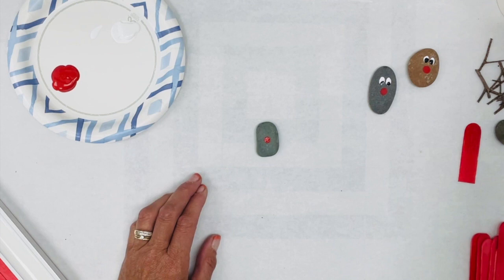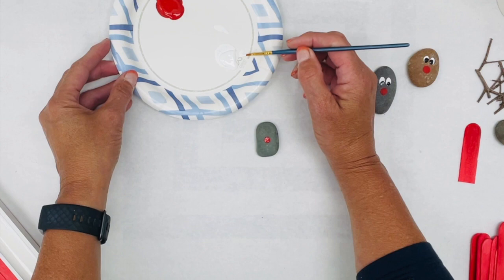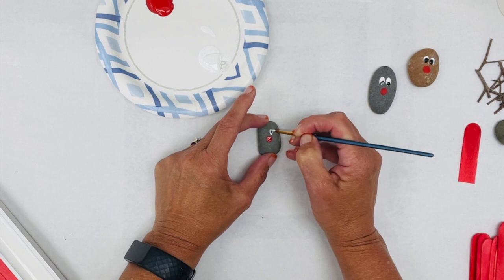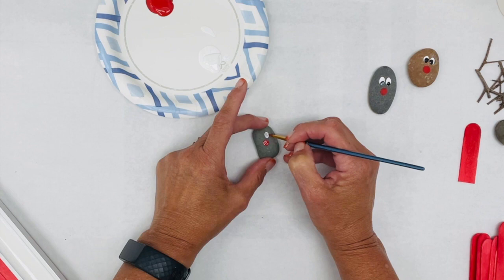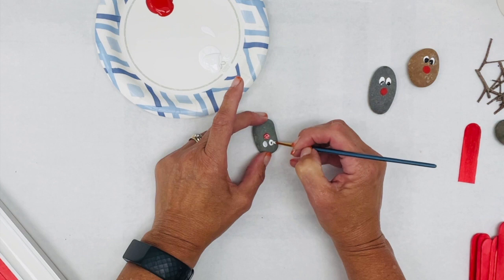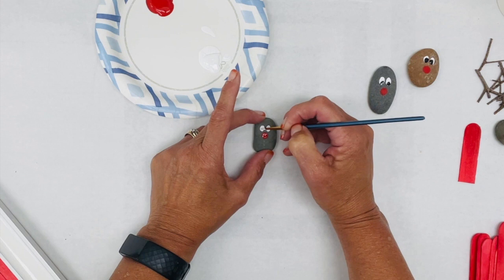If it doesn't work out, just grab another rock — Lisa's got so many rocks! Now I'm wiping off my brush and bringing in some white. I like my paintbrush to have a real good tip when doing this. I just do a little circle for the eyes. The funny part is these look so funny without the eyeballs in — they remind me of when I used to play with Play-Doh. You've got to let this dry a little bit before you put the eyeballs in. I'll just dab a little bit of extra white in there.